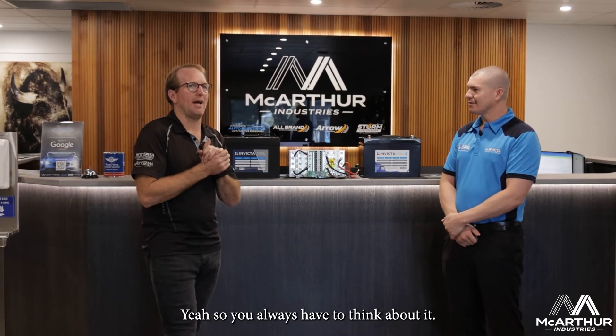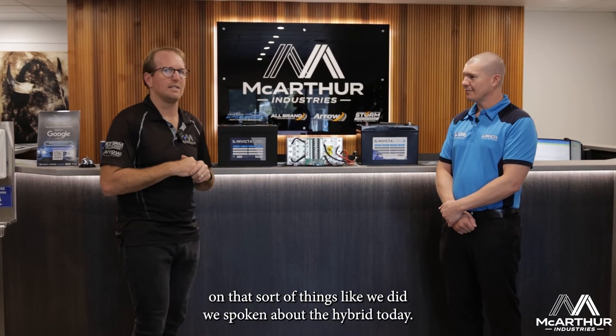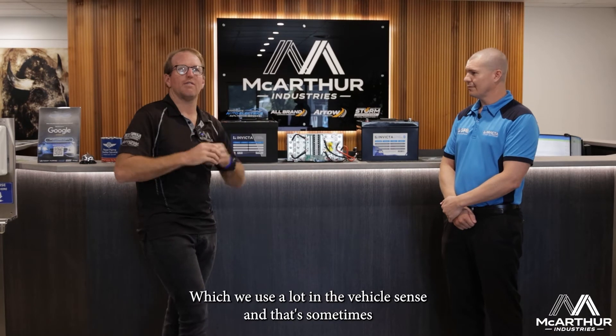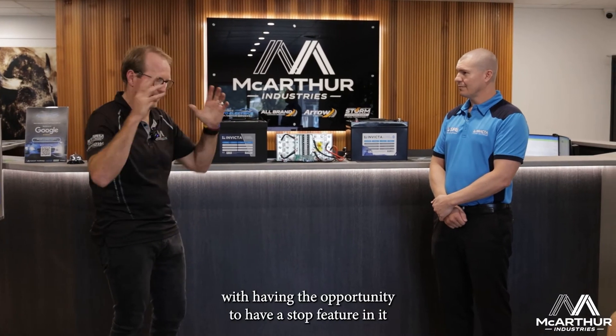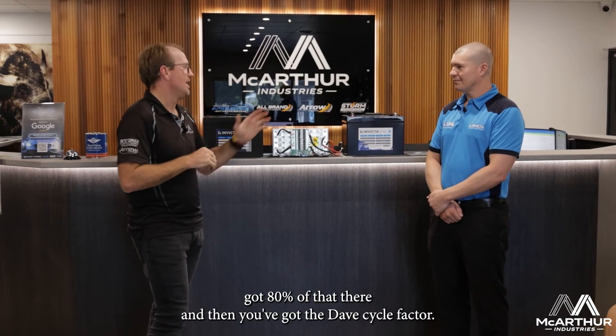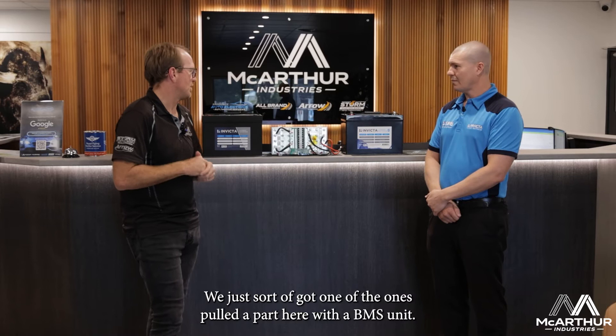We endorse the Invicta range quite heavily and fit a lot of it. We've spoken about the hybrid today, which we use a lot in the vehicle sense — it has the opportunity to include a start feature, with about 80% dedicated to that and the rest as deep cycle. We've got one pulled apart here showing the BMS unit.